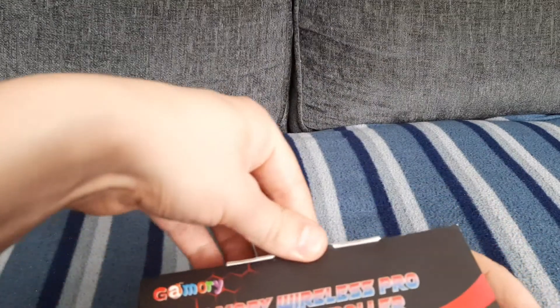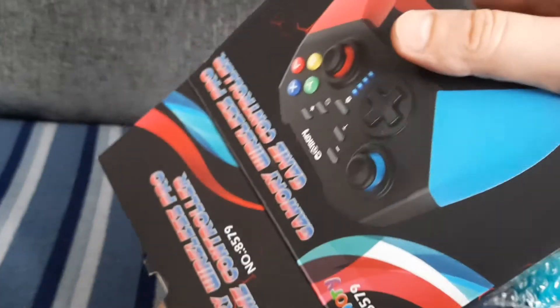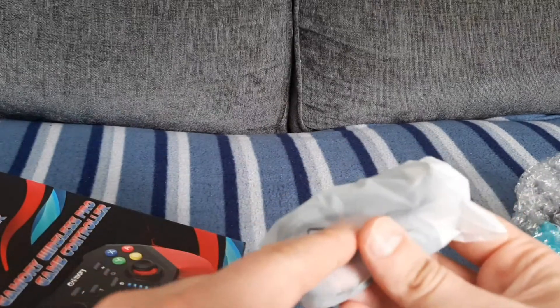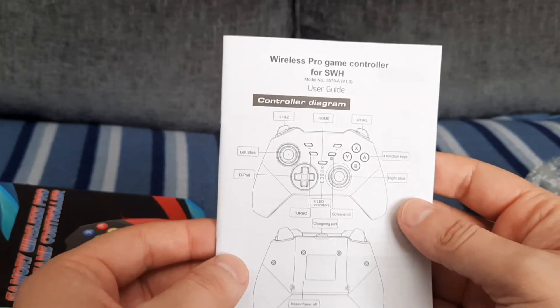Let's see what's inside the box. The controller is bubble wrapped. You also get a USB Type-C charging cable which is 1 metre, and the instruction manual, which shows you how to pair the controller with the Nintendo Switch.